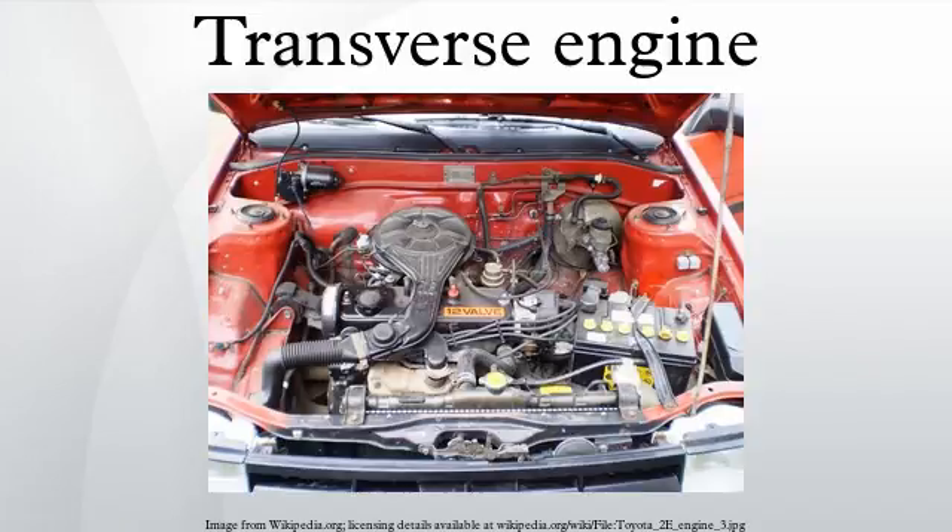A transverse engine is an engine mounted in a vehicle so that the engine's crankshaft axis is perpendicular to the long axis of the vehicle. Many modern front-wheel drive vehicles use this engine-mounting configuration.